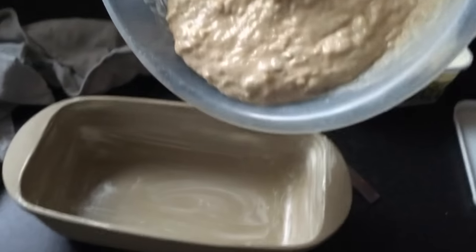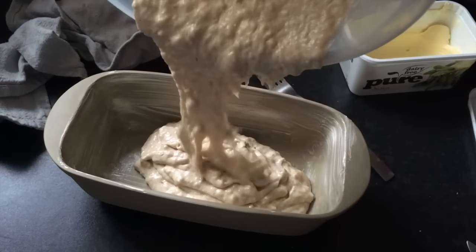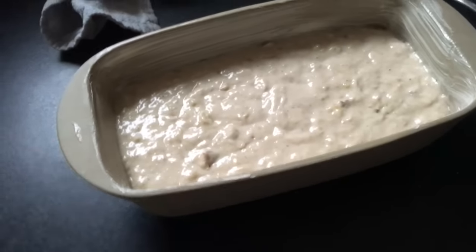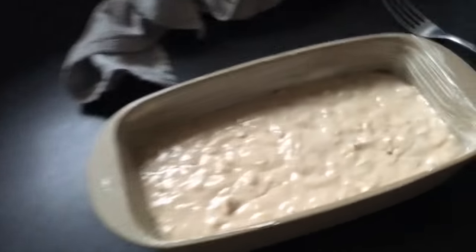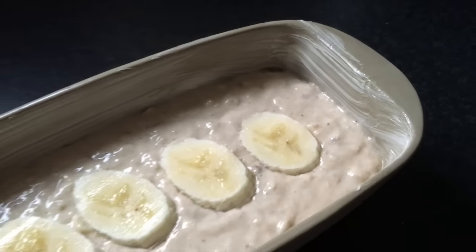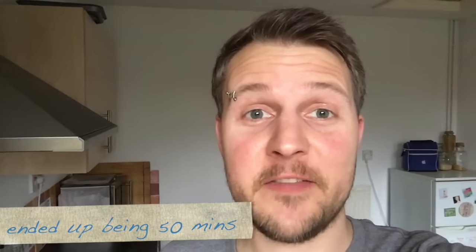I've treated the pan with margarine and here we go. I don't really know how full I should fill this, but I think that's a good amount. I want to cut up a banana and put banana slices on the top — that might be quite nice. So this is now going into the oven for about 25 minutes, but I have to test it every so often because it depends on the dish in the oven.